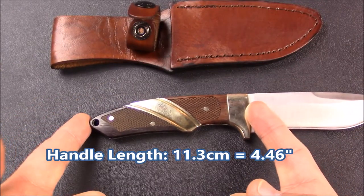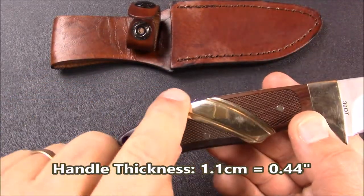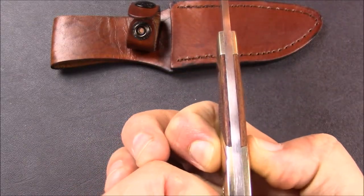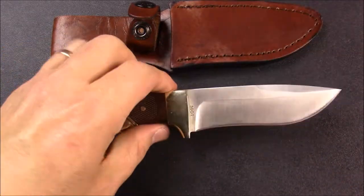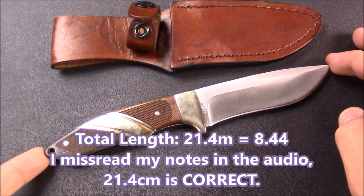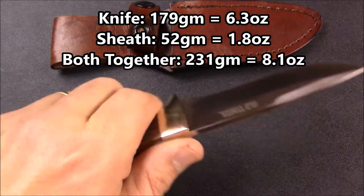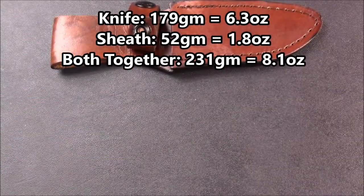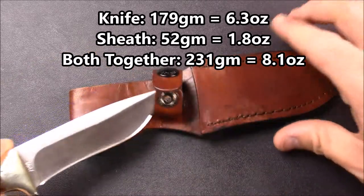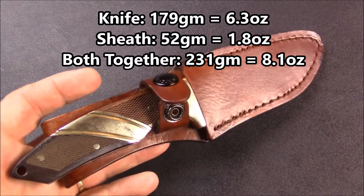The handle length is 11.3 centimeters, which is 4.46 inches. The thickest part of the handle is this steel part here — a silver nickel piece — that is 1.1 centimeters thick, which is 0.44 inches. The total length of the knife is just under eight and a half inches: 20.4 centimeters, eight and seven sixteenths. The weight of the knife is 179 grams, 6.3 ounces. The weight of the sheath is 52 grams, which is 1.8 ounces. Together you're looking at 231 grams, which is 8.1 ounces.